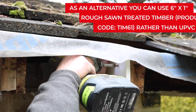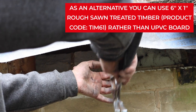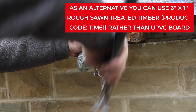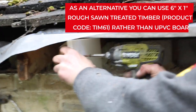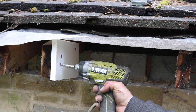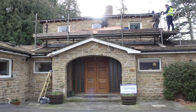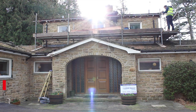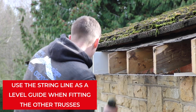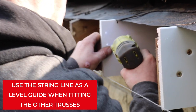Build up the spars by screwing new trusses into position, first to the rafter at either end, to which you can attach a string line in order to ensure they are all level. Then proceed to fit the rest of the trusses along the line. In this instance the fitters are using 16mm UPVC flat fascia board to replace the trusses with.